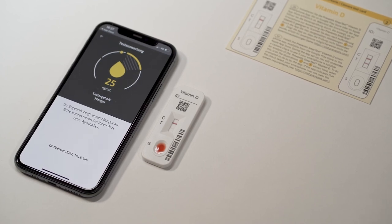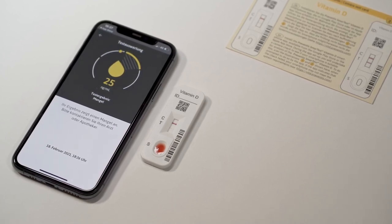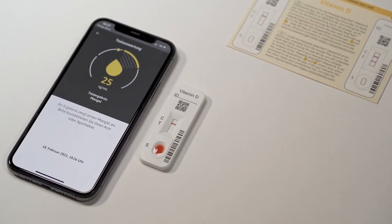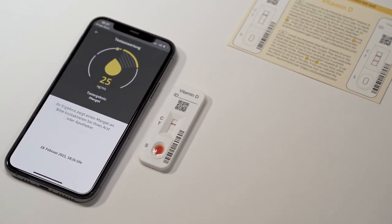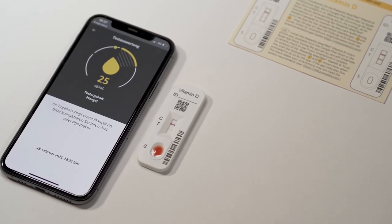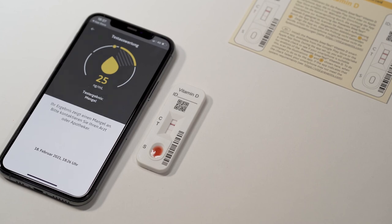Preventis SmartTest Vitamin D offers the ability to keep track of your vitamin D level. This allows you to adjust your time in the sun or supplementation, if necessary, after consulting with healthcare professionals.